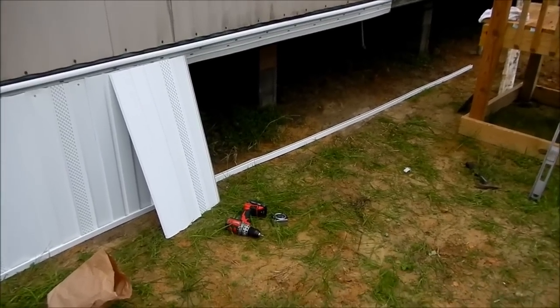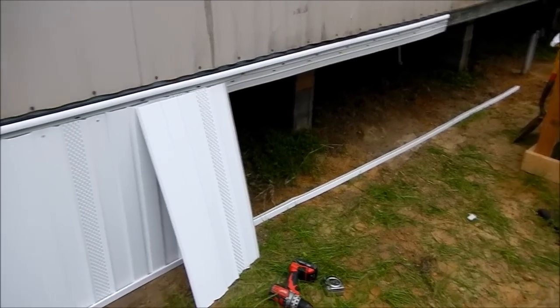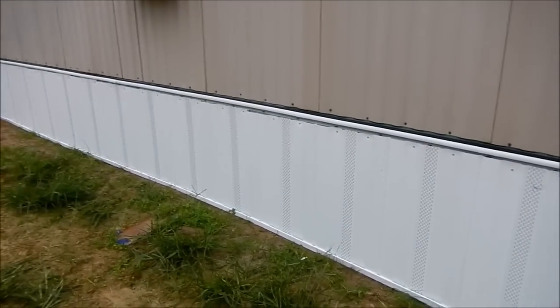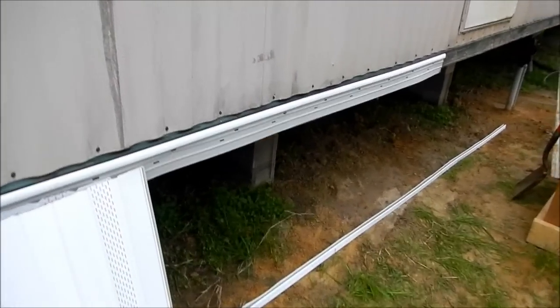Today is underpinning day at the farm. I finally got all the inspections passed, so it's time to go ahead and put the underpinning skirting up and set the steps — that'll be the final inspection.